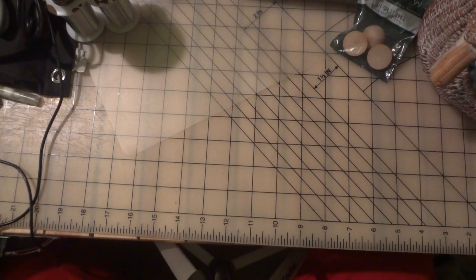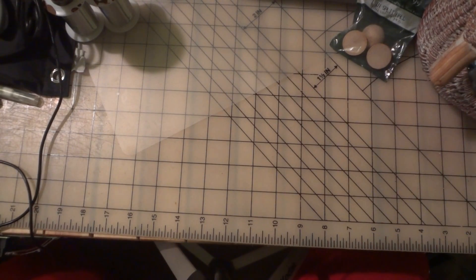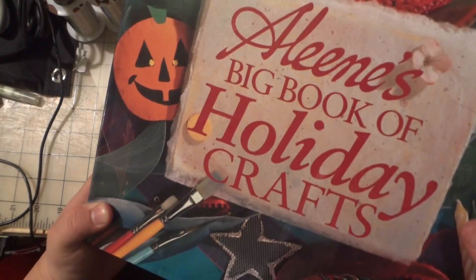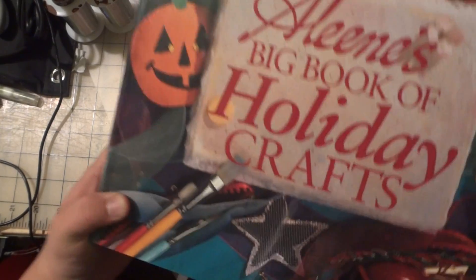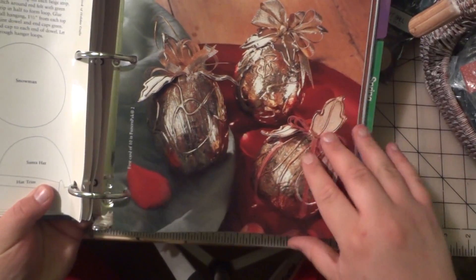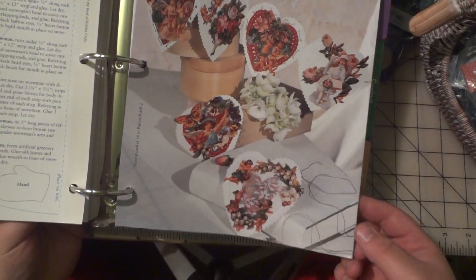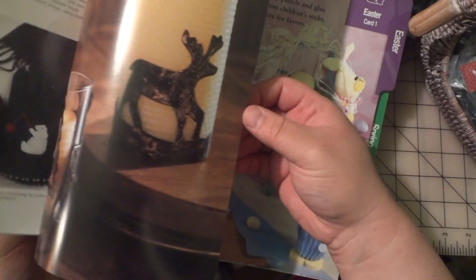And then the last thing I bought, and this was one of the most exciting things because I'm a huge fan of this product line — Alene's Big Book of Holiday Crafts. I paid two dollars for this. It's so big I don't think I'll be able to really show it to you on camera since I've got so much stuff on my table, but there's all this cute stuff in here and I love Alene's products — they're good products and they're affordable.